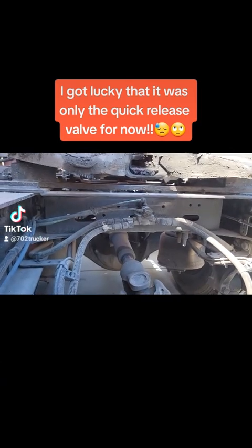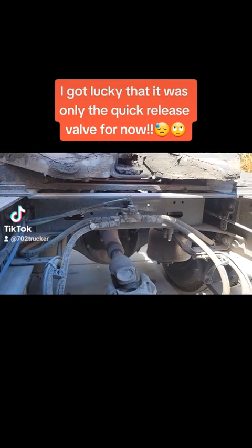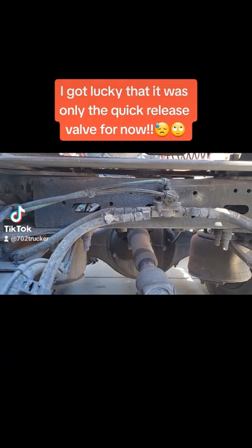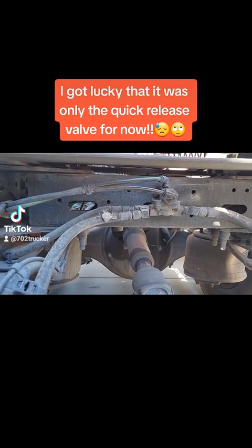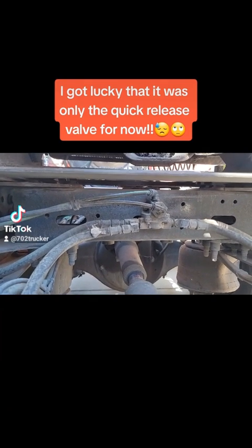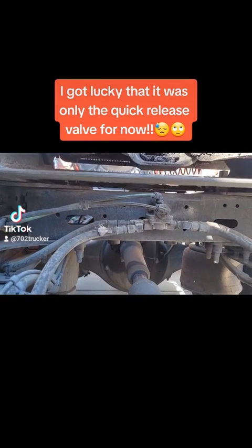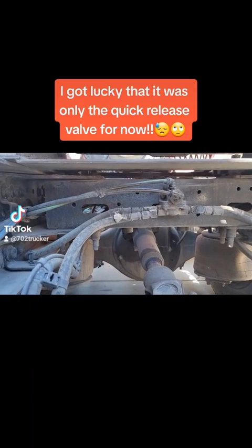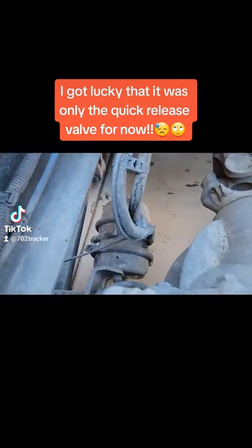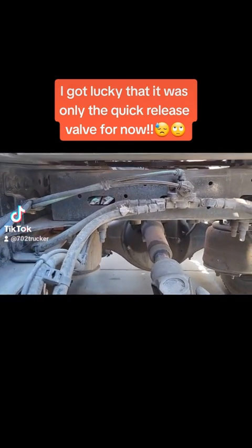Today we have a leaking quick release valve back here, and hopefully that is the only problem I have. I got a remanufactured relief valve that was like $45. I'm going to go ahead and replace it first — pretty much doing what Freightliner does: replace parts, don't do that much testing. But they said if one of my brake chambers is bad, which there are four back here, that could be the problem also — it could be leaking back into the valve.